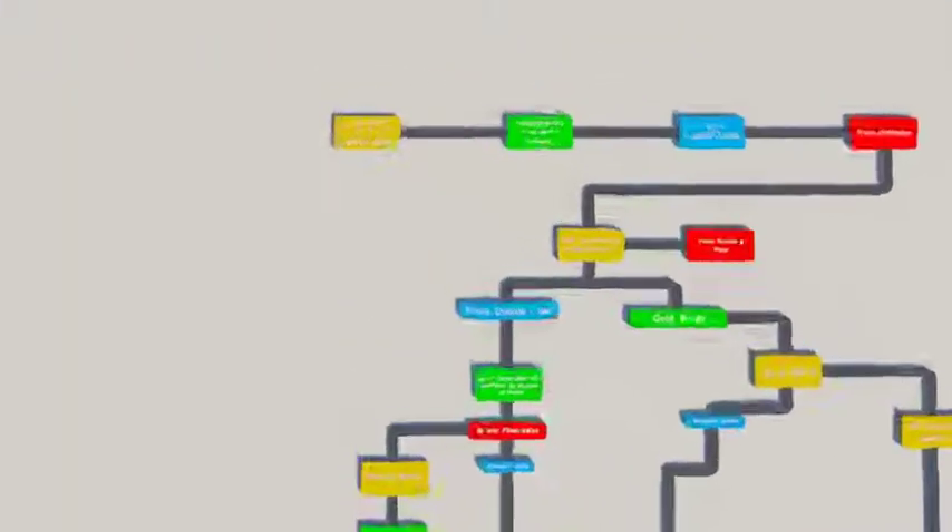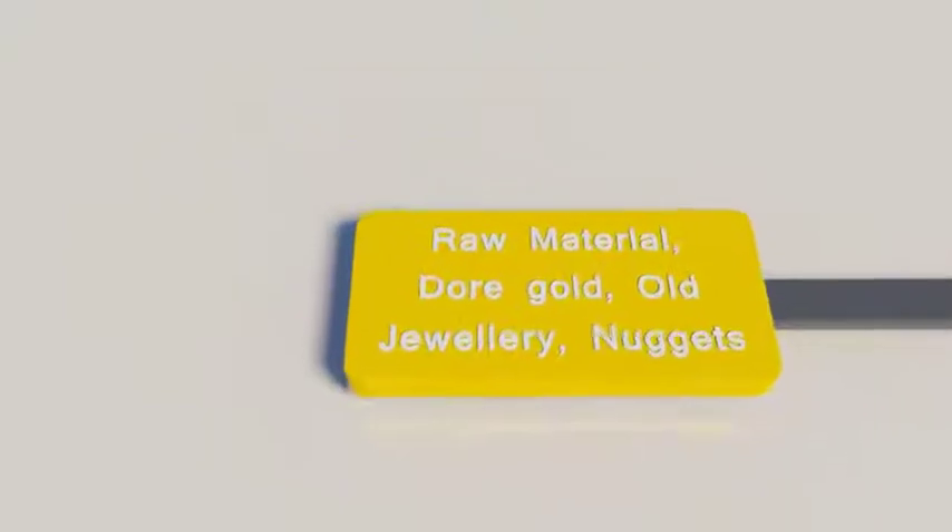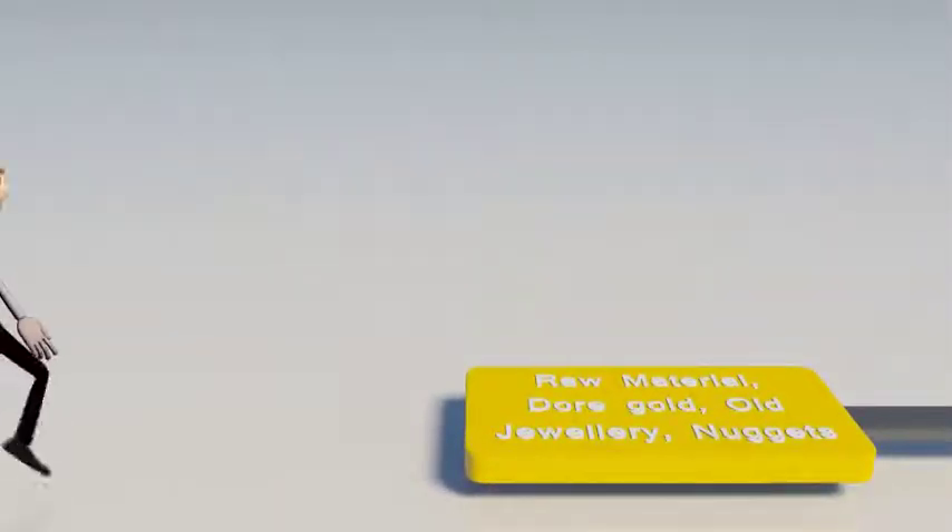I am now going to demonstrate the process of gold refining with various steps involved, and also the gold bar manufacturing process.